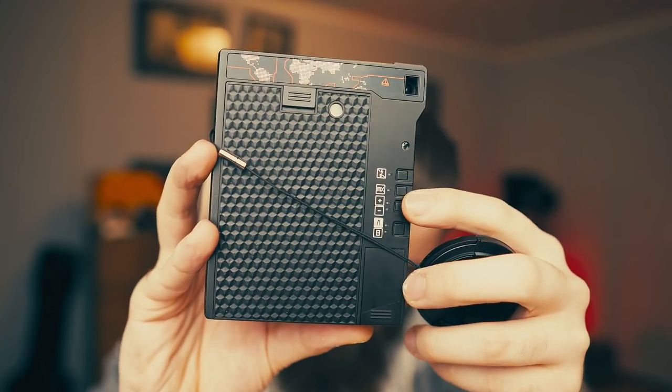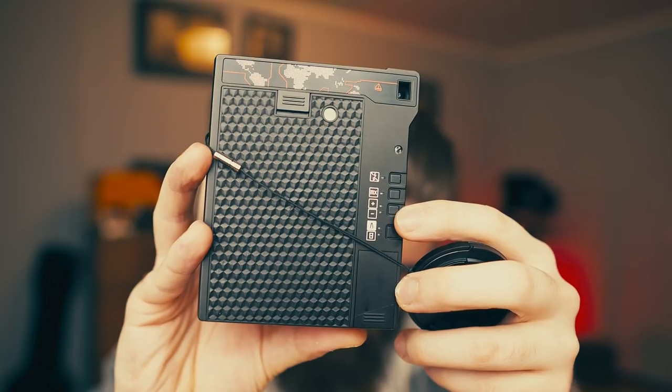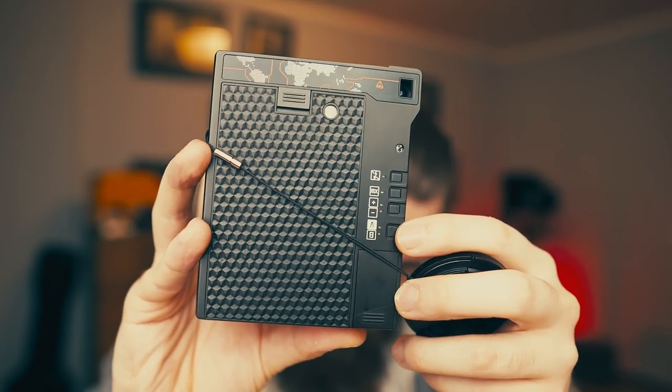It shoots on Fuji Instax Mini film — this little pick here. The cheapest instant film you can get on the market, but also the smallest one at the moment. It has a really good lens built into this camera, and it has the basic functions we know from all the other cameras that Lomo produces. So it has a built-in flash, multi-exposure, over and underexposed EV, and automatic or bulb mode.